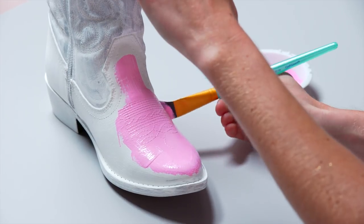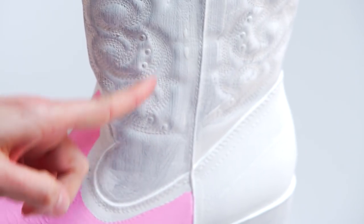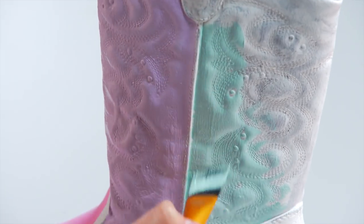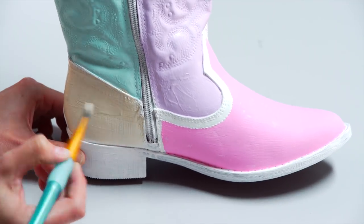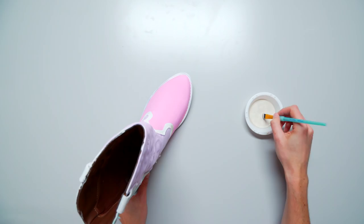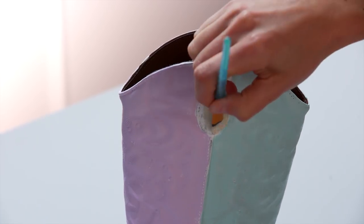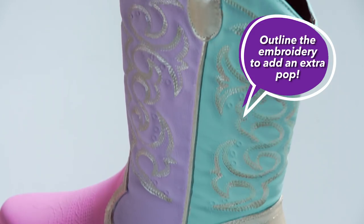You can paint your boot whatever colors you like. For the toe I'm using pink, leave the trim white for now. For the top I'm using purple and blue, for the heel I'm using light gold. Since I'm using light gold to outline the details, you can go over the trim. Now grab your smaller brush to outline the details — don't forget the tops. Let that dry.